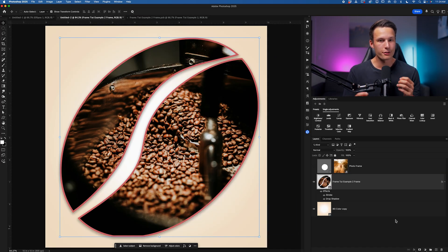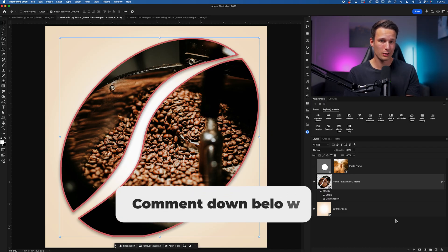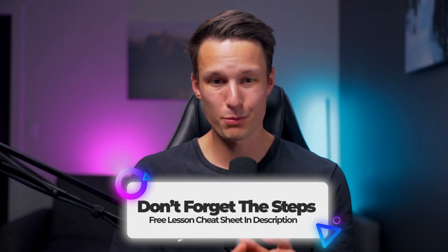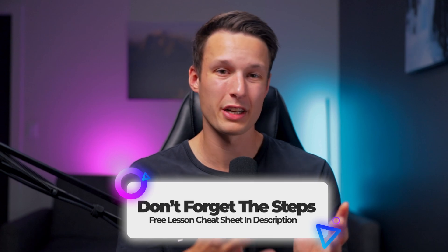With these changes to the frame tool, I've been using it a lot more for cropping individual layers rather than messing around with selections and clipping masks. It makes the layer stack a bit neater and is easier when experimenting with new images as part of a template. I'd be curious to know what you think of these new changes — do you think it's going to change how you work in Photoshop? Let me know in the comments. Make sure to grab a free copy of today's lesson cheat sheet in the description or pinned comment below, covering everything you need to know about the frame tool and its new settings.